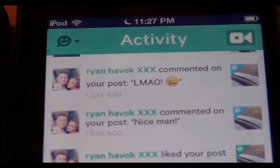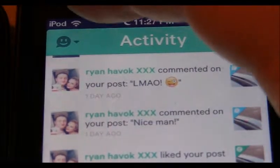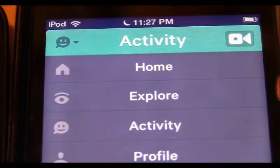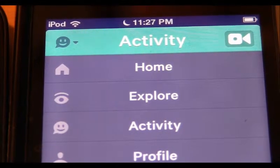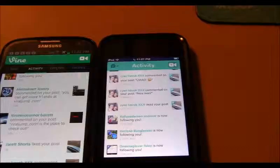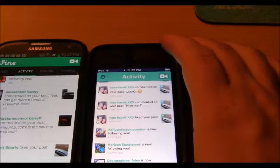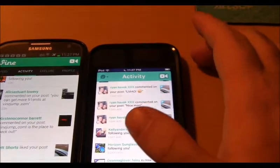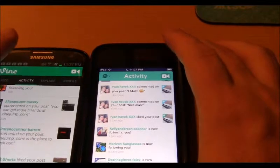On the iOS version you don't have menus at the top — you have to click a little happy face icon, which brings down the notification area where you have your Home, Explorer, your profile, and everything like that. But what I do notice is that on both iOS and Android you have the camera button on the top right of the device.